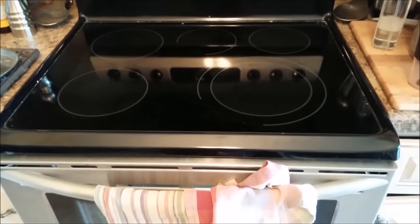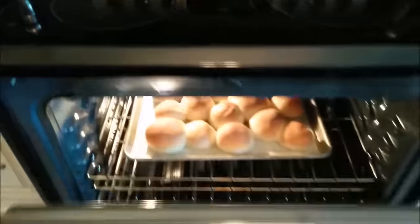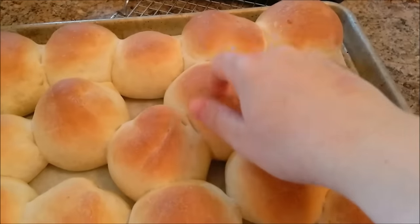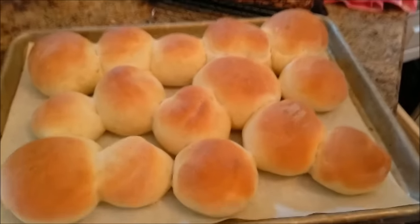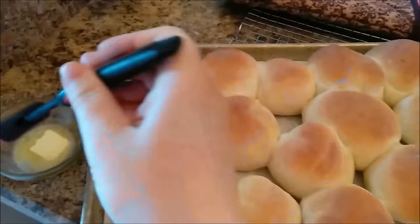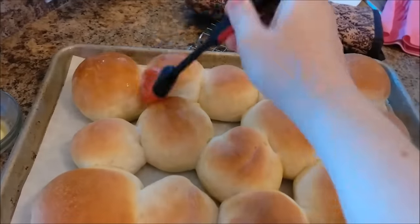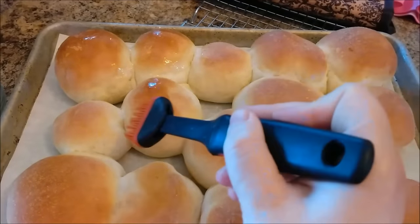It's been 12 minutes. I'll get my oven mitts on — they should be a little golden brown, and they are. Looking beautiful! When you tap them and hear that hollow sound, that's a sign of correctly baked bread. Now we're going to brush on some melted butter using a silicone brush.